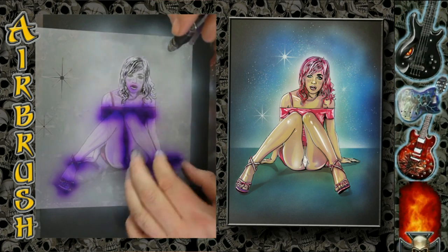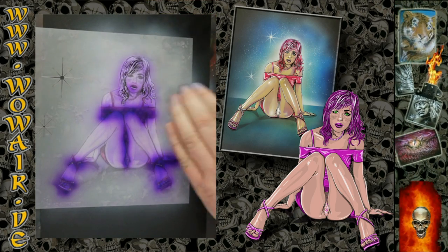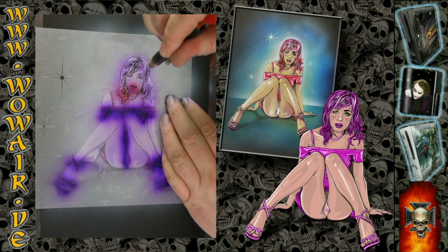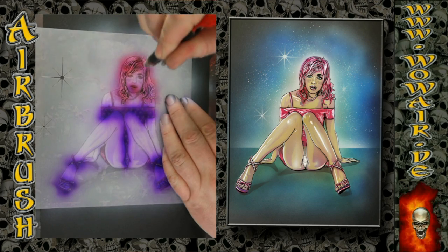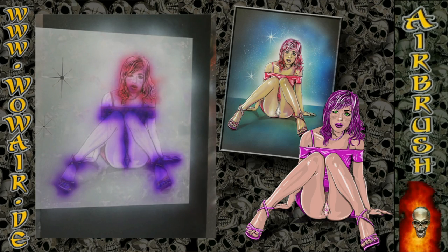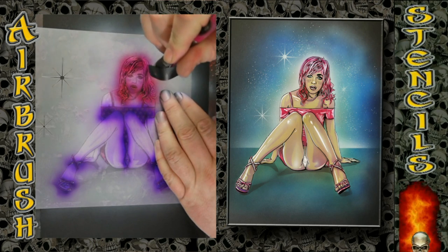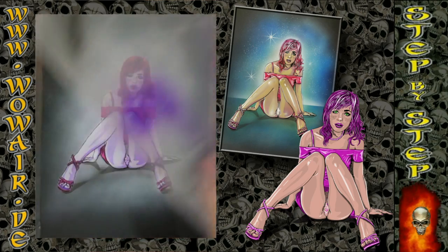Now comes the second stencil, where you can put down the hair color, some pattern in the shirt, and some details in the face.